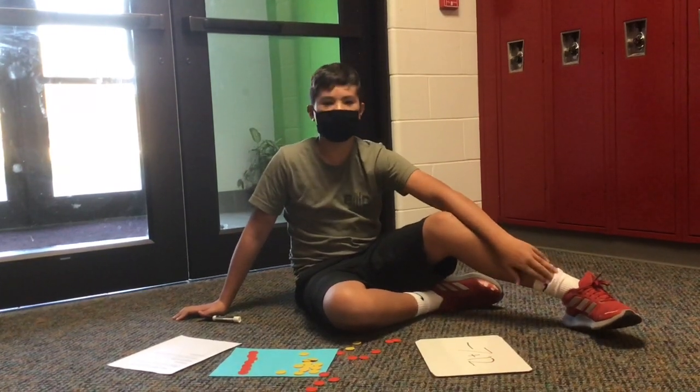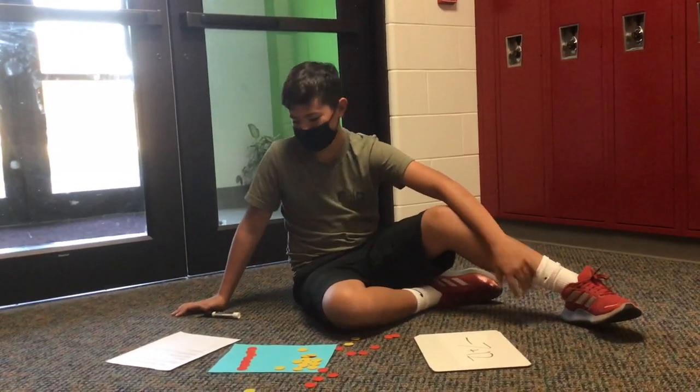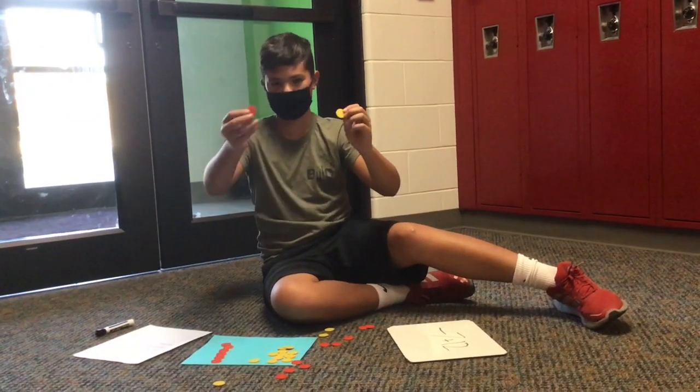Hi, my name is Kayden from Aurora Middle School, and we're going to be learning energy shifts today. The yellow shifts are positive, and the red shifts are negative.